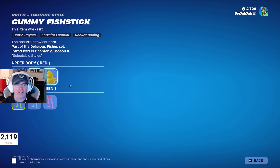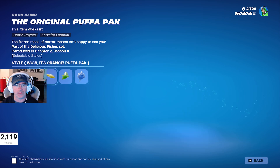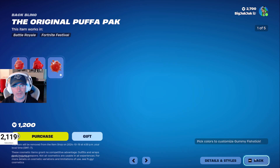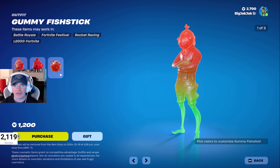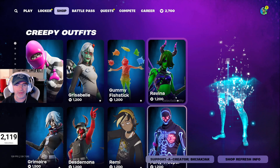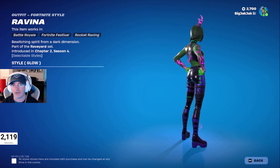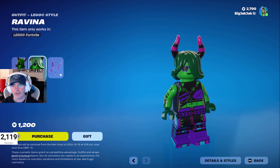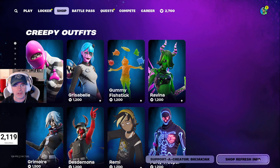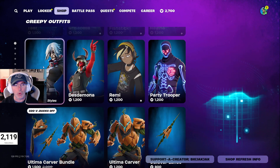That's a pretty sweet skin at 1200 V-Bucks. Fish Stick is back after 119 days, also 1200 V-Bucks. You pick the top and the bottom and it kind of blends through — it's also got the back blades, which I didn't fully notice before. Pretty cool. The wrap matches whatever color combo you pick. Then we've got Ravina, 159 days since she's been in the shop — she's got a glow version as well, really nice skin. LEGO minifigure and the Glass Wings back bling are included.